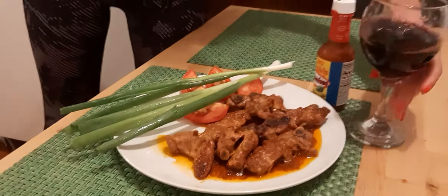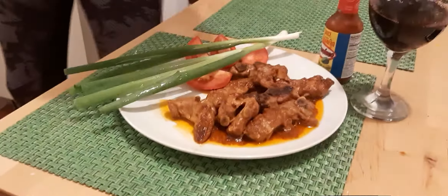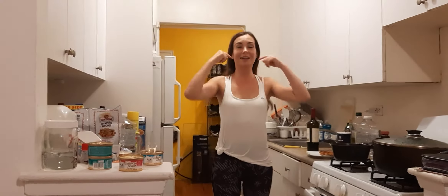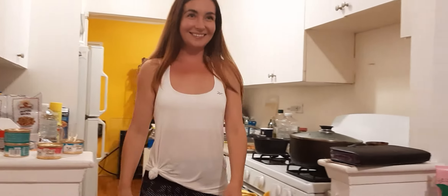This is part two of the video, and I'm doing part two because she just said you should not televise her taking them off the stove. This is how you should show it to the viewers.